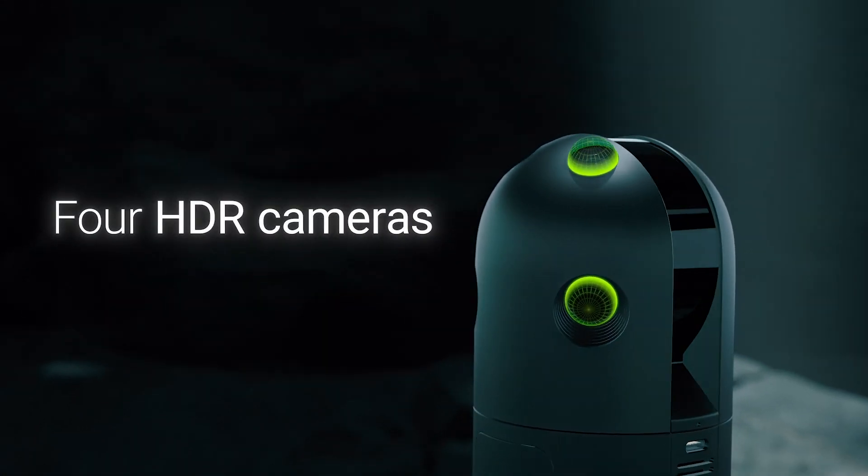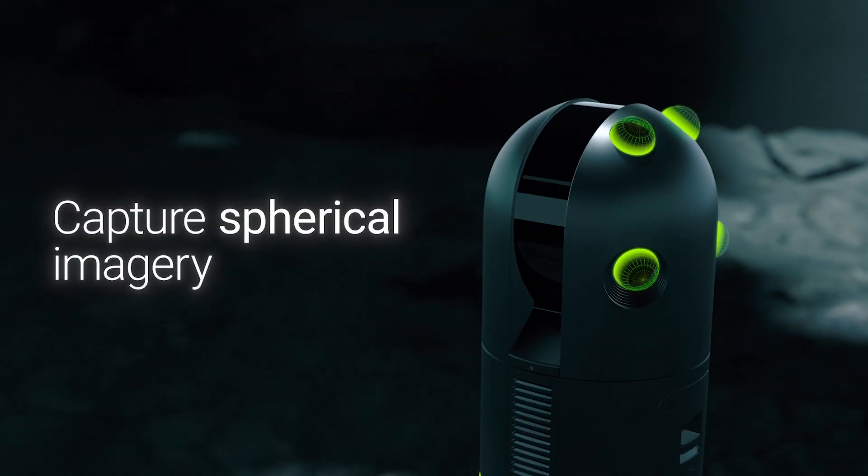The HDR imagery is also richer on the new BLK360. The camera system is made up of four individual cameras and is capable of creating a full spherical panorama at 104 megapixels with five brackets of HDR in just 20 seconds. This results in increased efficiency in creating high quality photospheres and colourised point clouds.